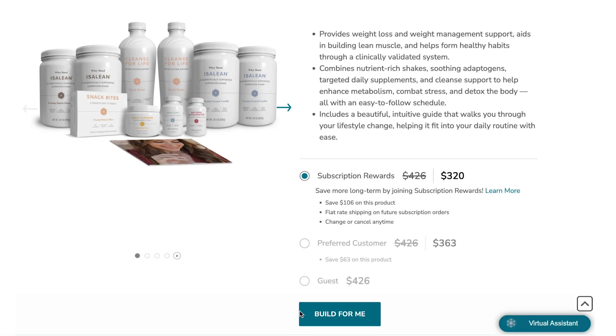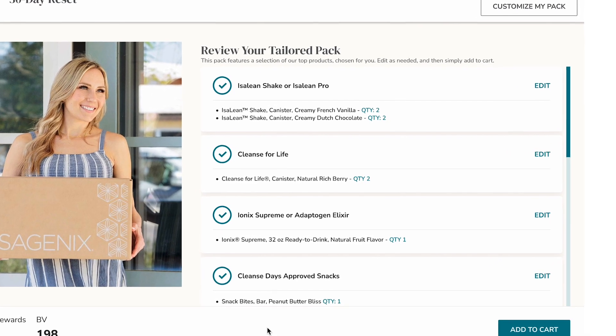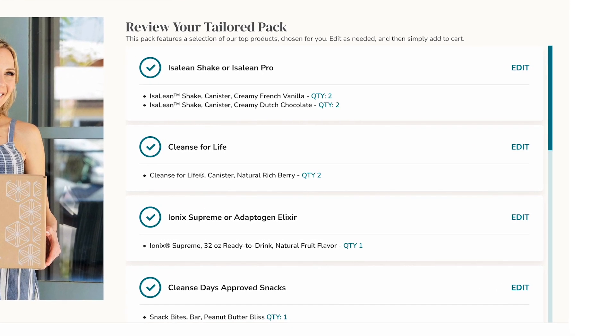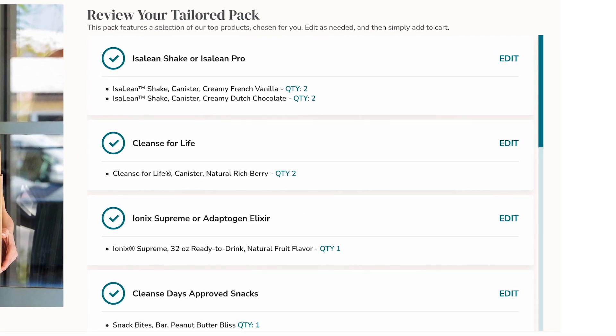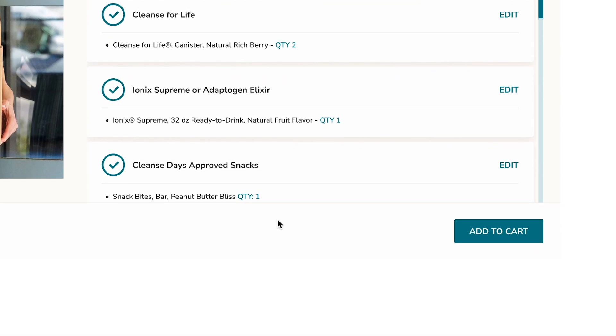First, everyone will choose Build for Me when selecting a pack. This means that everyone will automatically have a tailored pack preloaded with the top sellers ready to go. If this pack is exactly what you're looking for, you can easily add it to your cart with just one click.